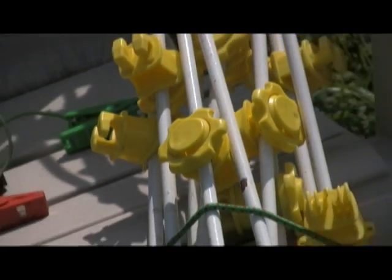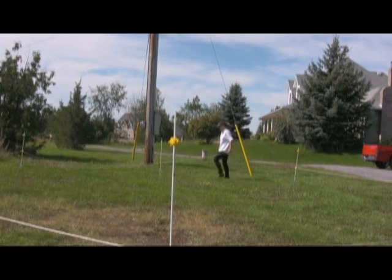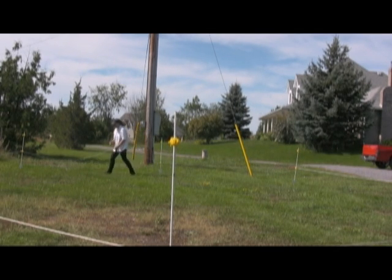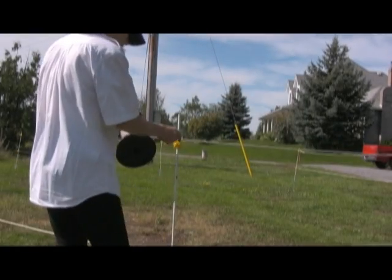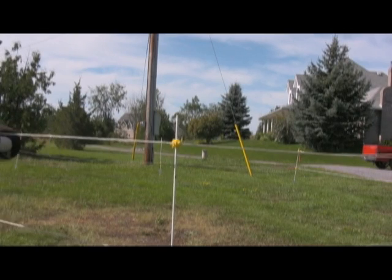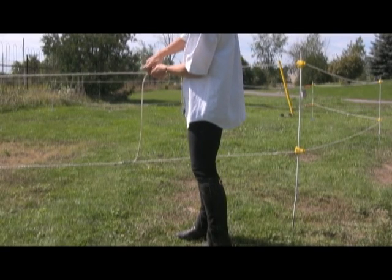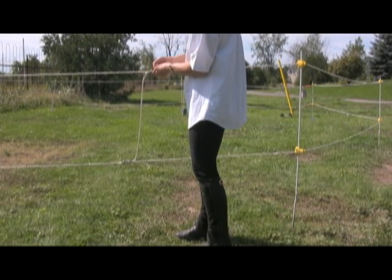To erect your pen, lay out one of the ropes in a circle and space eight of the posts around the circle. Push the posts into the ground and run the rope through a set of insulators, putting the handle near one of the posts where you want your entrance. Run the second piece of rope through the second set of insulators. Connect the two ropes with the shorter connector rope and two clamps. Put the ninth post close to the pen as your ground post and attach the battery charger's alligator clips to the post and fence.